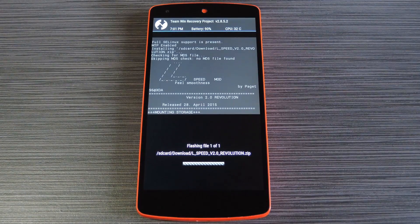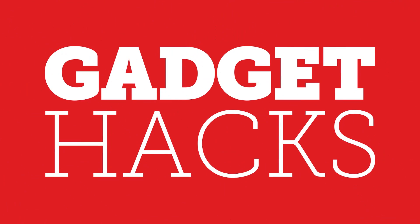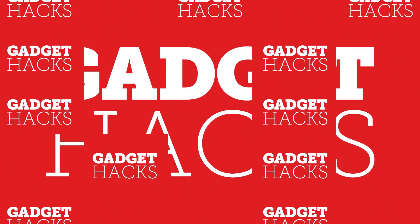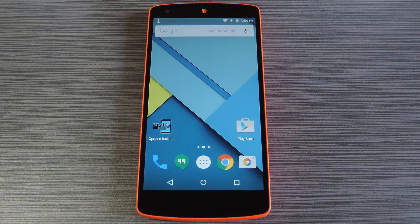Hey, what's up everybody, it's Dallas with GadgetHacks. Today I'm going to show you how to boost performance and battery life on your Android device with one flashable zip. Now, performance boosters for any operating system generally get a bad rap, but that doesn't mean they should all be dismissed, especially when they're as well thought out as the latest work from developer Paget96. The mod is called L-Speed and there's no gimmick involved — it applies several RAM and processor optimizations by default and even gives you a command prompt window to fine-tune the tweaks to your liking.